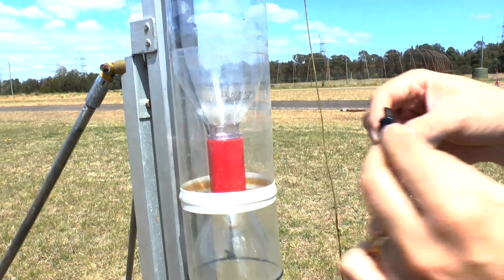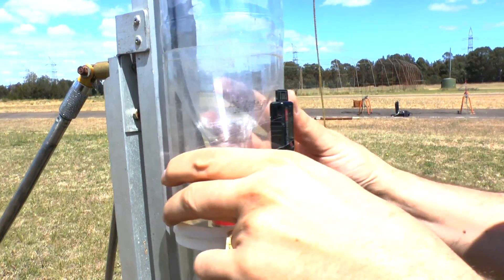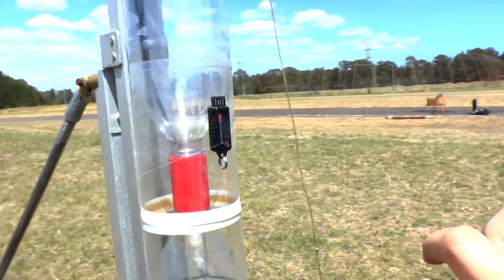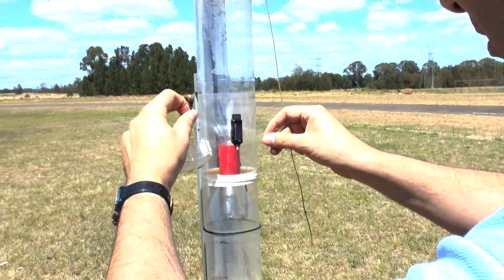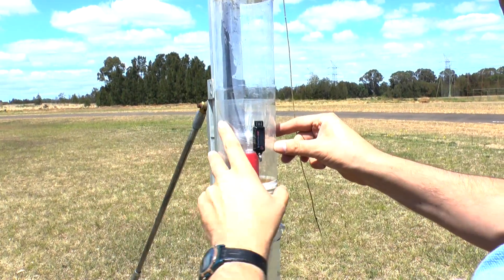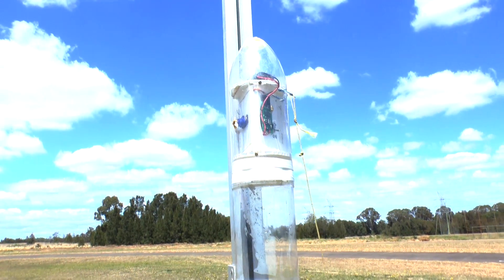We first started off guessing what altitude the rocket was going to reach at a particular pressure, and so John parked the drone at that altitude. We also attached an altimeter to the rocket so that we could see how high it was actually going to go and adjust the drone altitude on subsequent flights.